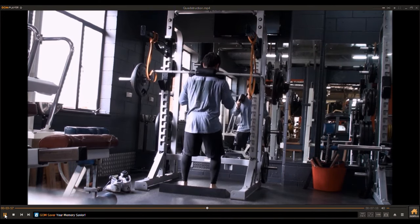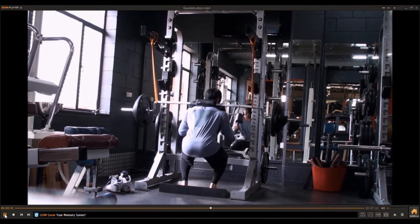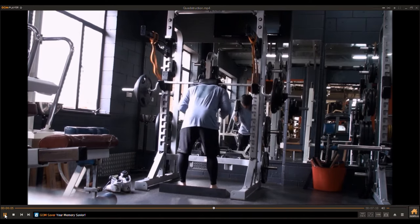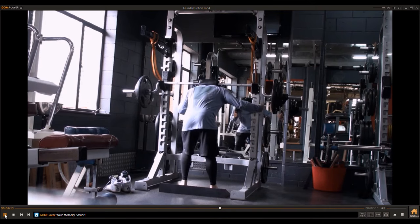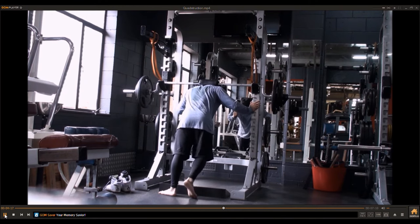This is a back-down set — I've lowered the weight and I'm going for more reps in a different rep range. You want to be strong across all rep ranges, not just one exclusively. The top set was around 5 to 8 reps; this one was around 10 to 15.